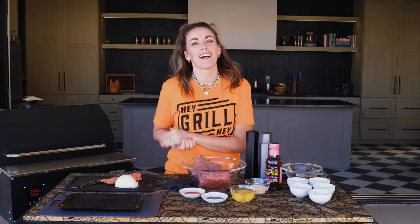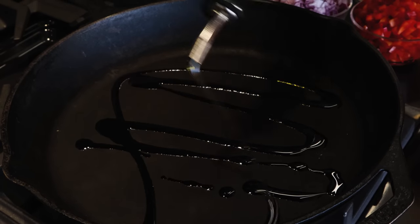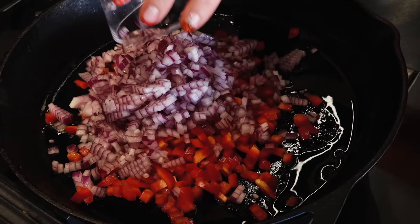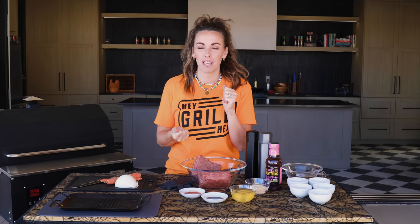First step for our Halloween feetloaf is to prep our onions, our peppers, and our garlic. I start by heating a medium skillet over medium-high heat. Add about a tablespoon of olive oil. Once that's warm and shimmering in the pan, in goes my red bell pepper and my red onion. I dice both of these pretty small so that they kinda melt into and disappear into the feetloaf.